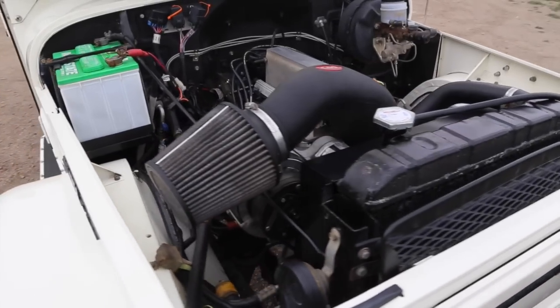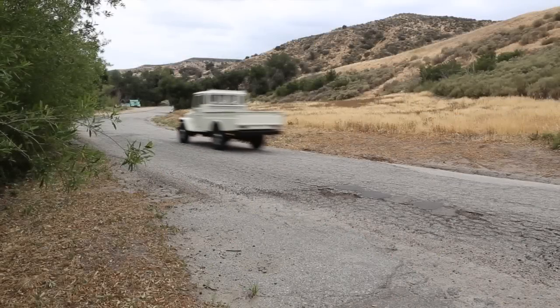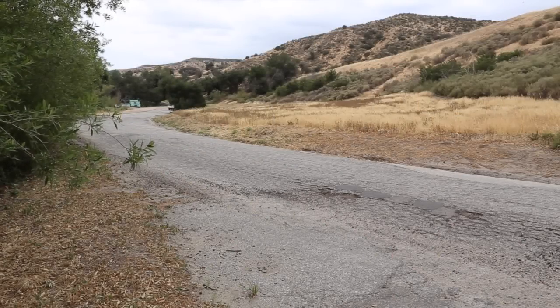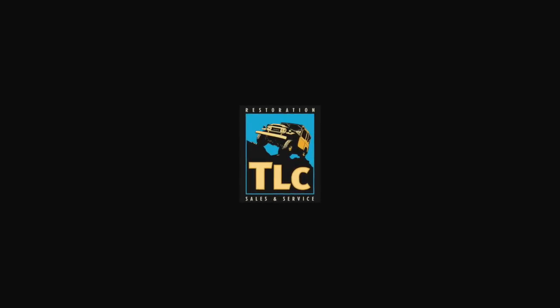There are a couple of minor scratches on one of the defroster vents, on the driver's door edge, up front on the cowl, and one by the gas door — but I'm pretty picky and that's all I see. The paint has held up just wonderfully. Thanks as always for watching my long shaky videos. Any questions, don't hesitate to reach out at TLC4x4.com or 818-280-3330.